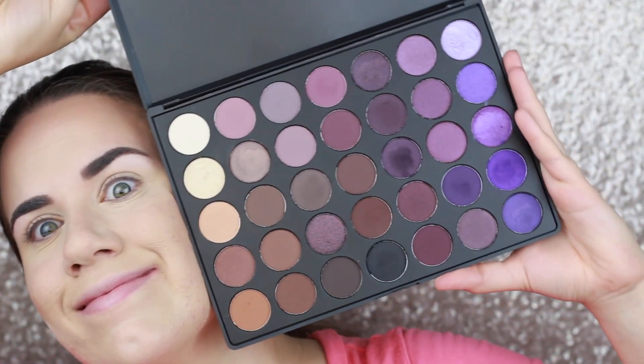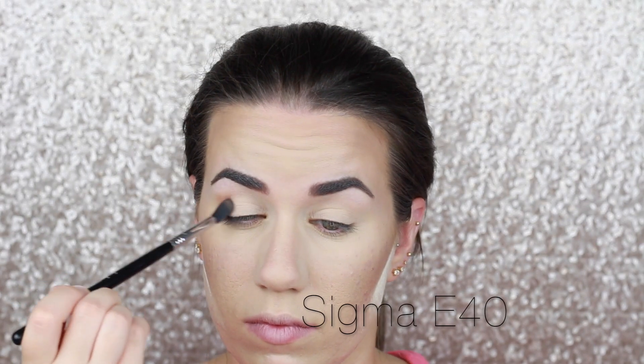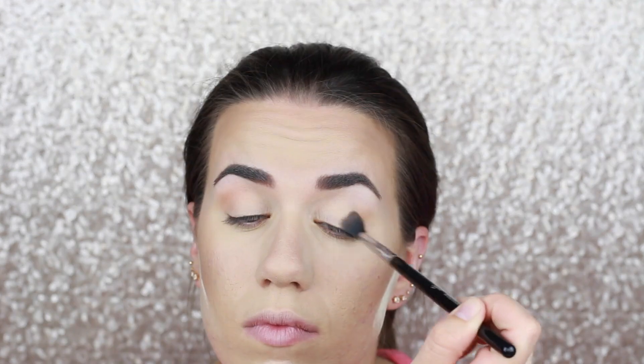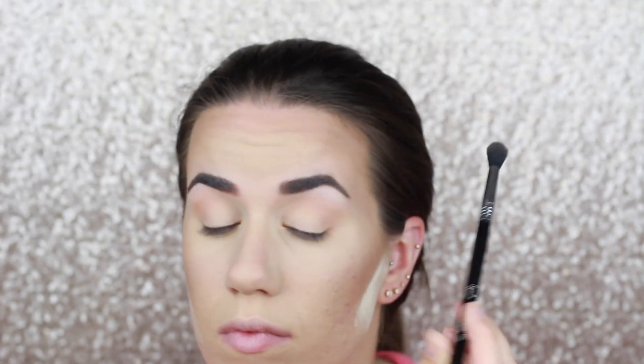Next, I'm going to zoom you guys in so we can get started on the eyes. Today we're using the 35P Palette by Morphe. First, we're going to start off by taking a trusty Sigma E45 and a light, neutral brown shade and dusting that all over the crease to act as a transition color from the lid to the brow bone.